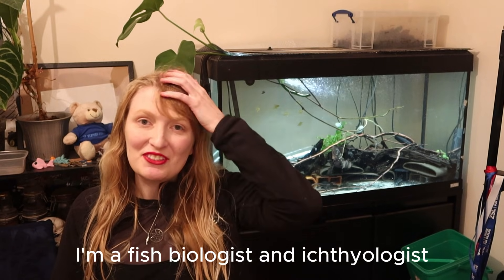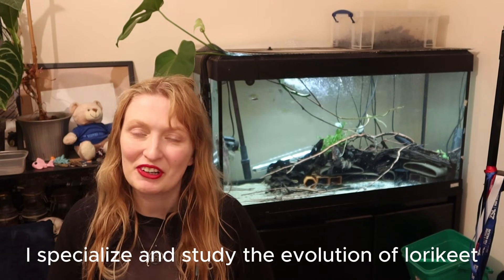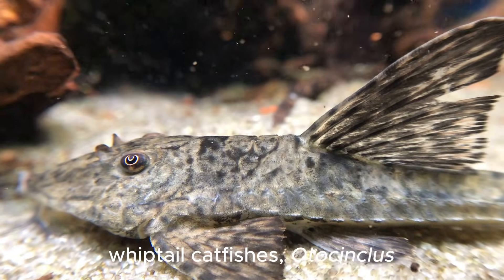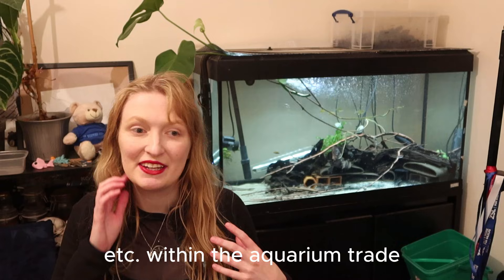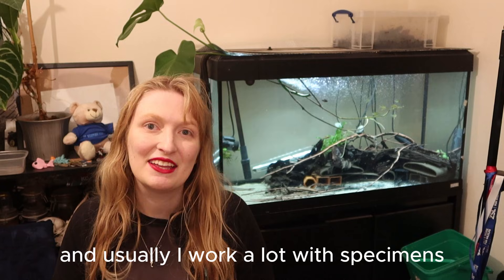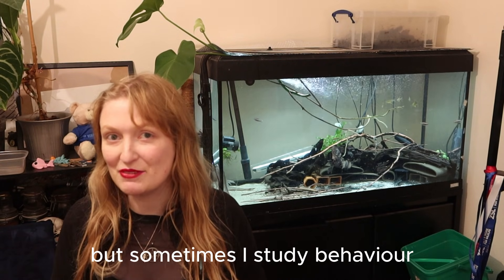Hi, my name is Rebecca. I'm a fish biologist, an ichthyologist, and also a PhD student. I specialise and study the evolution of loricariid catfishes, which are also known as plecos, whip-tail catfishes, and autosynchlus, within the ornamental trade. My research does involve these fishes and usually I work a lot with specimens, but sometimes I study behaviour.